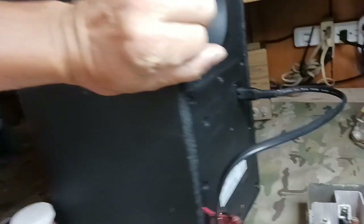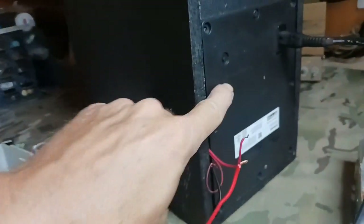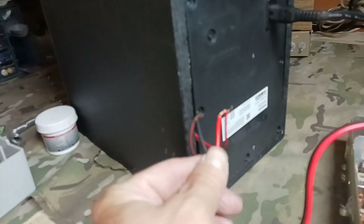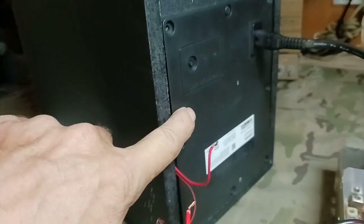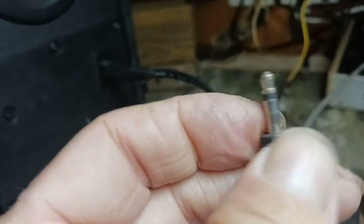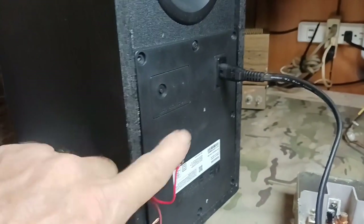I'm going to drill a hole back here and put an RCA jack in. I might also put another jack — I can't remember the name of that jack right there — but I might put two of them in so that gives me the option to hook up two things.